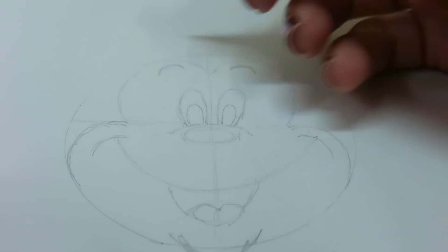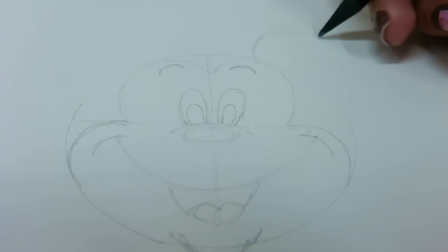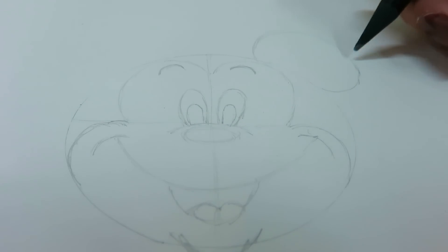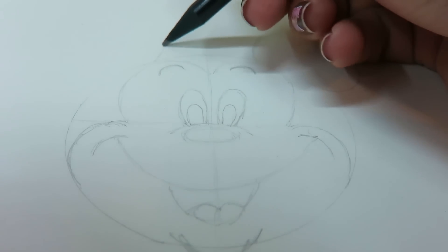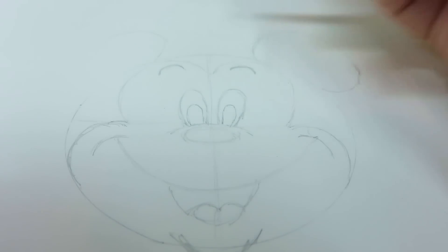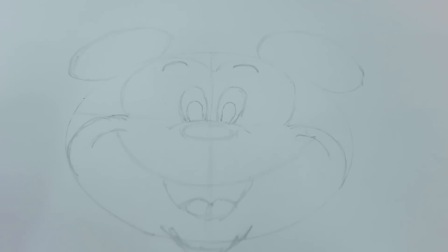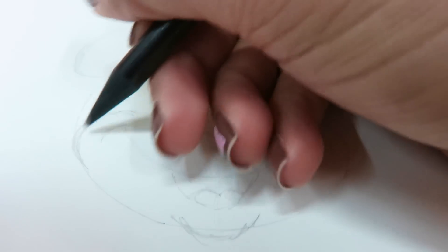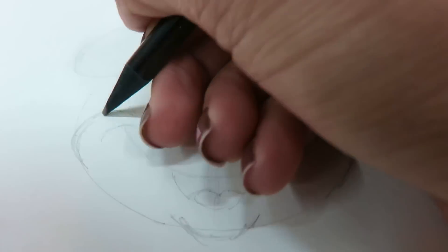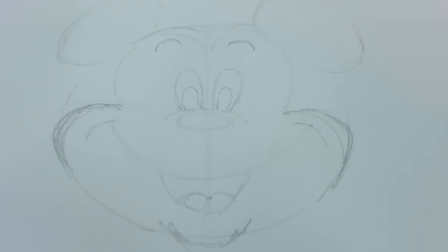Next we can do his ears — and the other side as well. Try and keep both sides symmetrical. Do you see that? That's your Mickey. Just elongate the cheeks a little bit, something like this. Let me lift it and show it to you — can you see it?